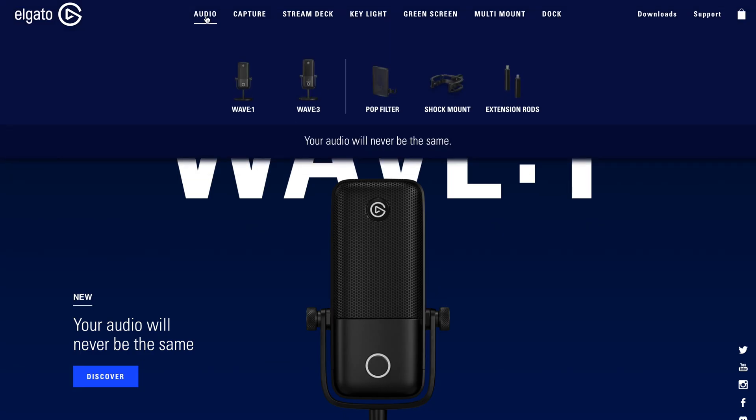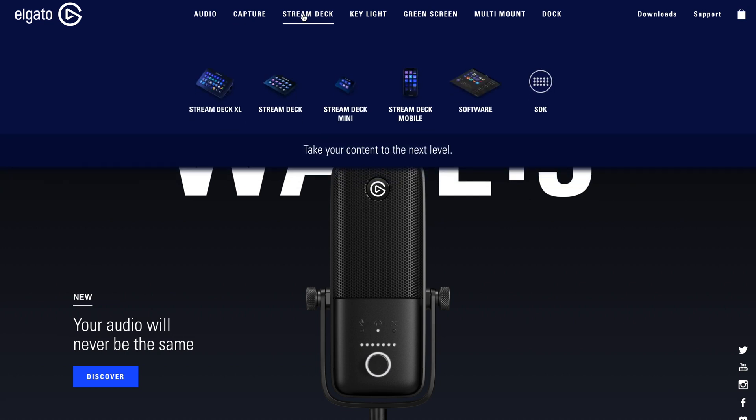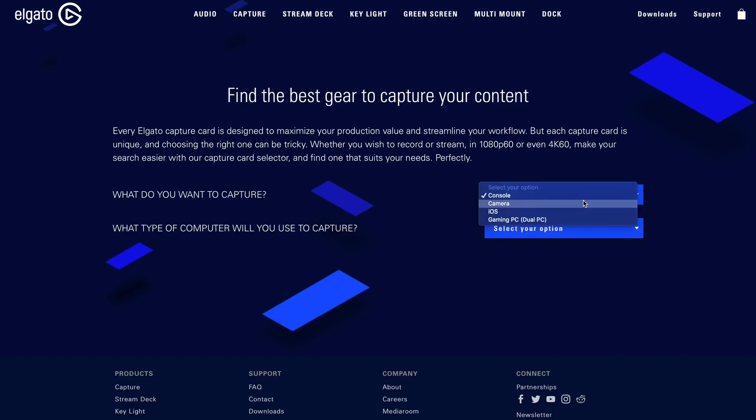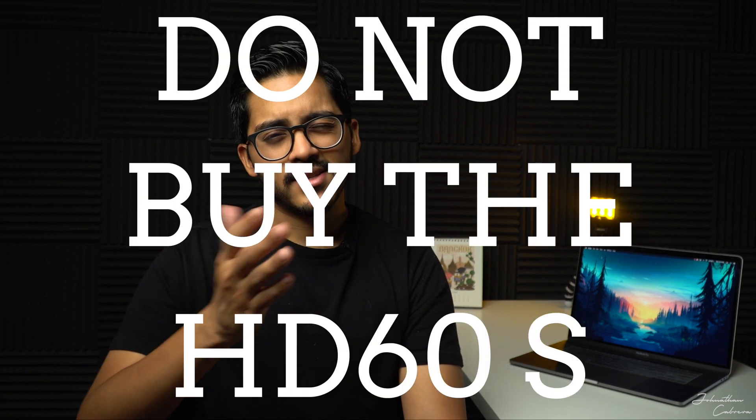The company we're going to be talking about is Elgato. Elgato makes a bunch of different products, but we're going to be talking about the capture cards. If you go to Elgato's website, it's going to tell you that the only capture card that works with Apple products is the Elgato HD60S Plus. I made a completely horrible mistake — I bought the HD60S and it did not work at all.